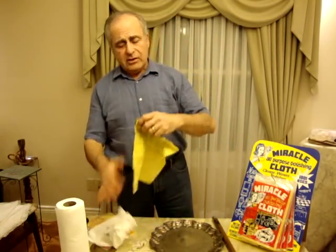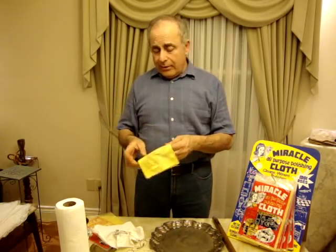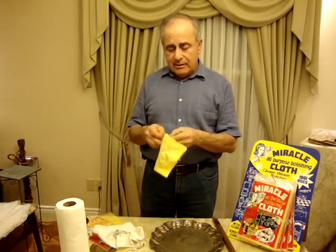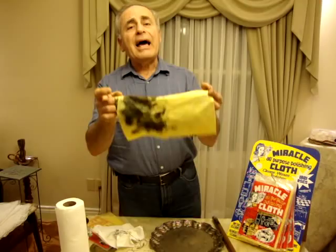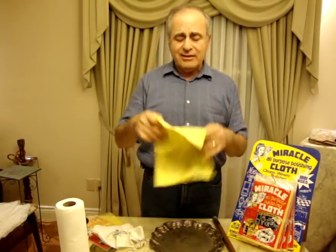The waxes in here are equivalent to a gallon of metal cleaner. Now, as you can see from using it, it turns black — the blacker it gets, the better it works. Never wash it or wet it; you'll ruin the waxes that are in it.